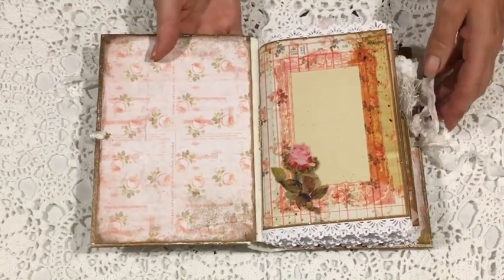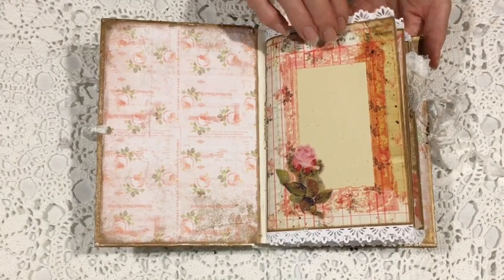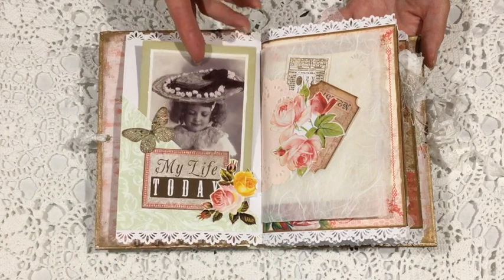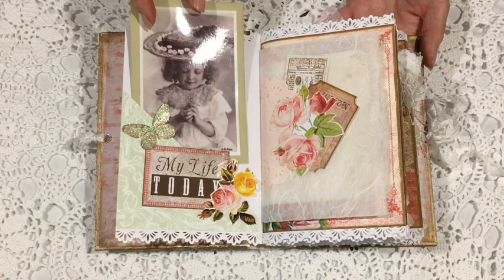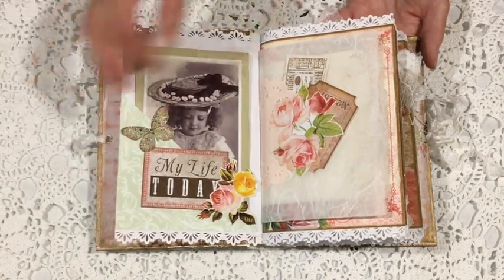Inside the cover I've just printed off a page from the kit and used that. I might put a pocket there. The photos I've printed onto glossy paper and they're also from Daisy's shop, a set called Vintage Children's Set 8.